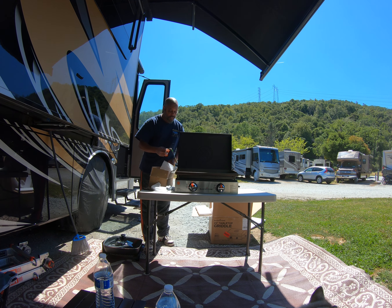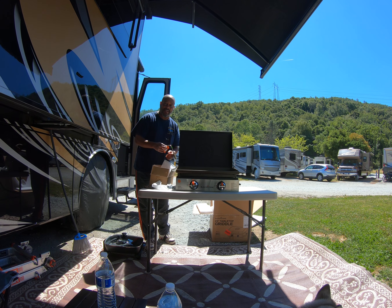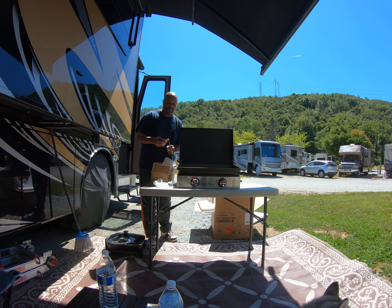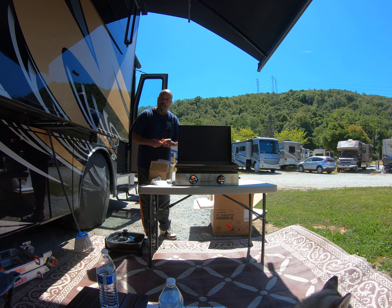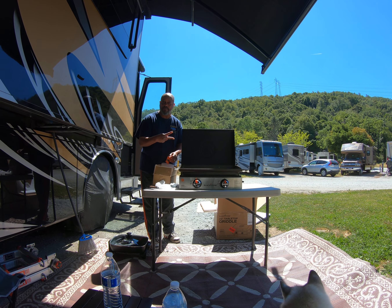I'm gonna get use out of this, getting back into barbecuing — even if I'm only frying bacon, I'm still gonna use it. Okay, that'll be it. Hope you guys liked my little short video on my new Blackstone. This is Pete signing off. Peace.